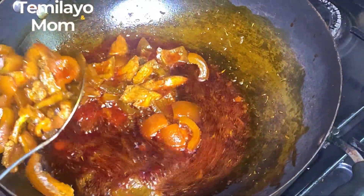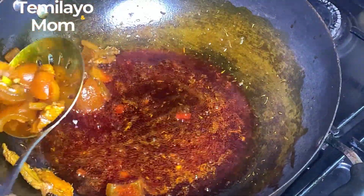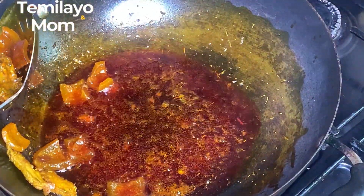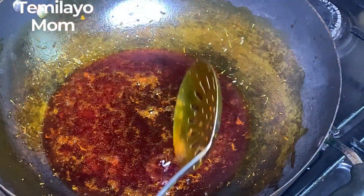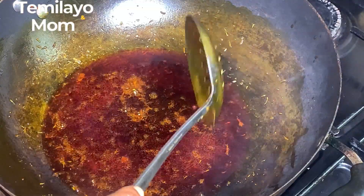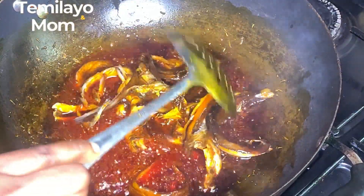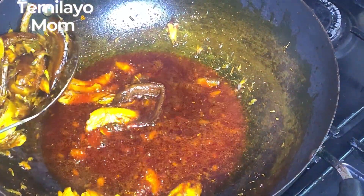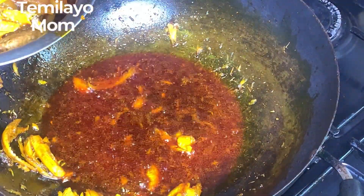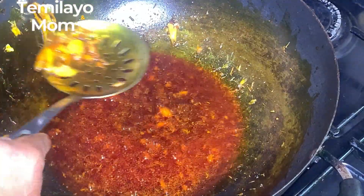I think it's fried enough, so I'm getting the pomo and beef out of the oil for now. I'm also going in with my panla fish — I like to do this because it firms it up. I'll stir-fry the fish for a few minutes to firm it up. Now that we have all of those flavors in the oil, I'm getting the fish out as well.